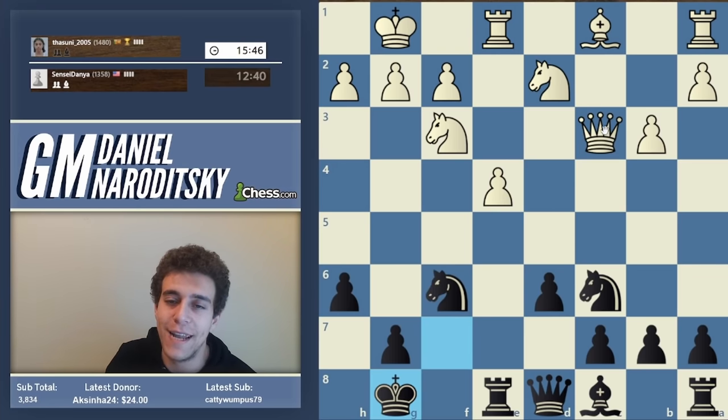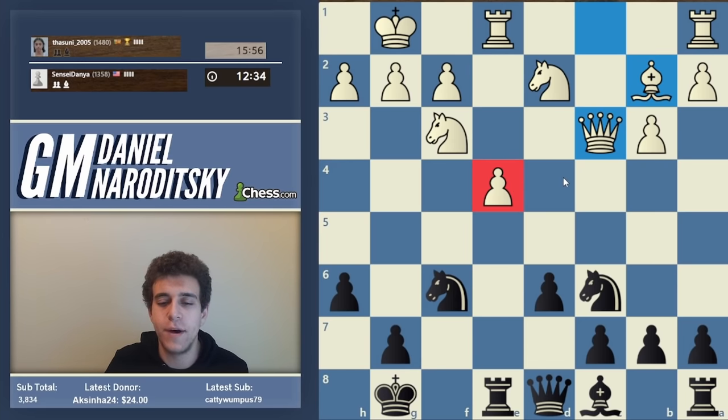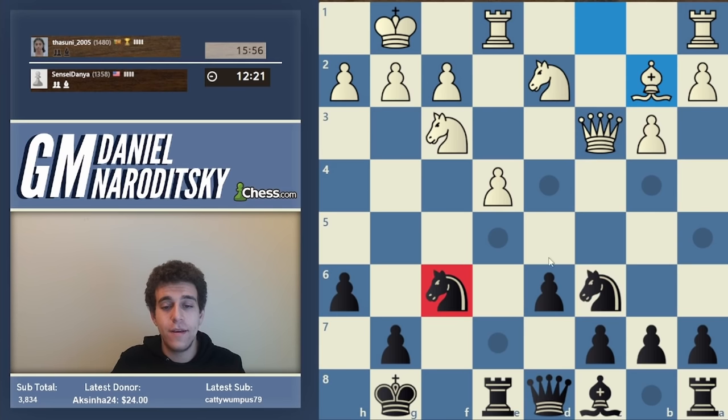We've accomplished something serious - our king is now a lot safer than it was on f8, but we're still worse. White has a nice pawn on e4 that could advance to e5. The main reason we're worse is this battery: it doesn't allow our knight to move, and if the knight is eliminated, we'll have to deal with very serious threats along the diagonal.